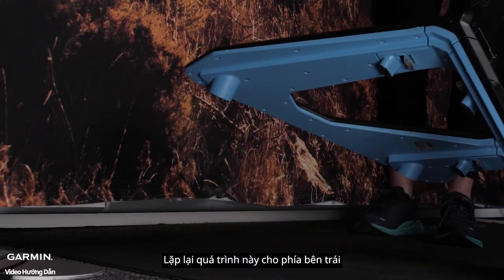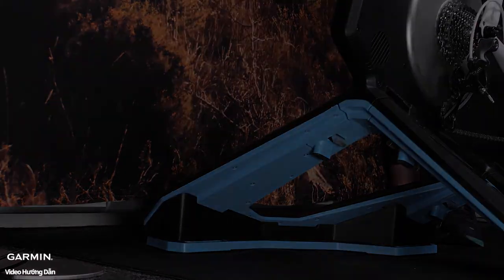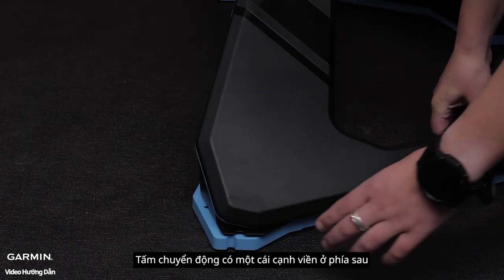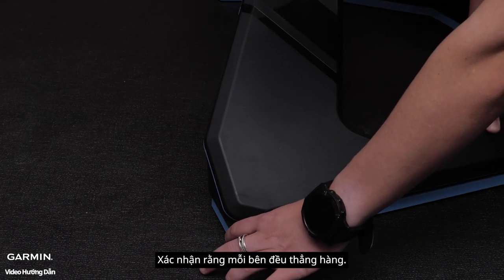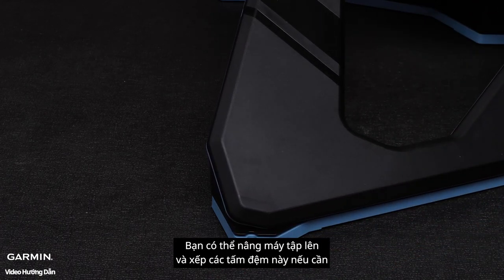Repeat the process for the left side. The motion plates have a notch in the back to ensure the plates are properly aligned. Verify each side is in alignment — you can lift the trainer up and line up the plates if needed.